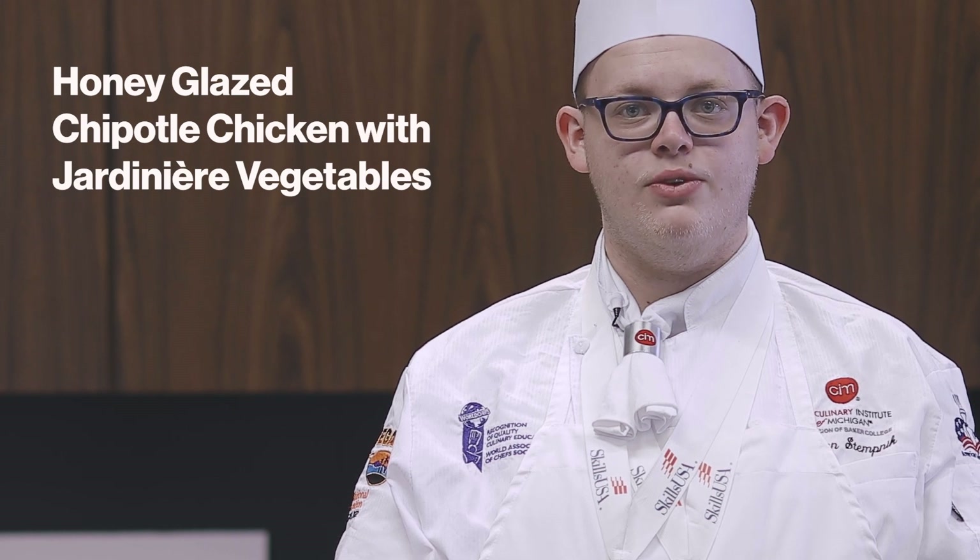Hi, my name is Steven Stetnick. I'm from the Culinary Institute of Michigan. Today I'll be showing you how to make honey glazed chipotle chicken with jardiner vegetables.